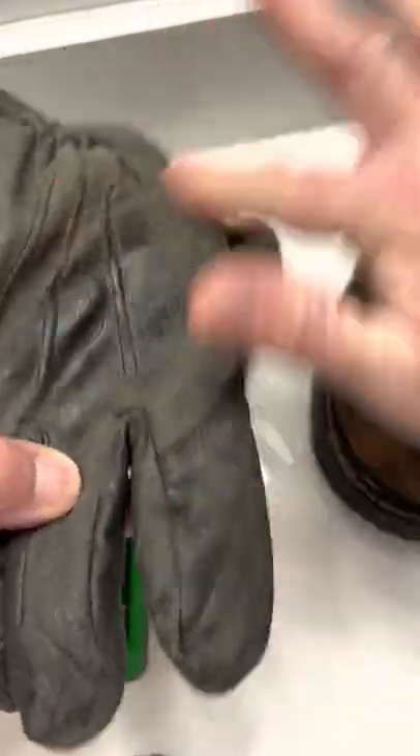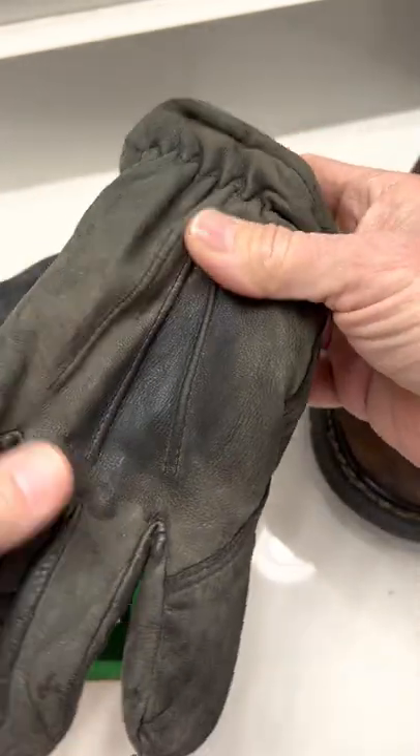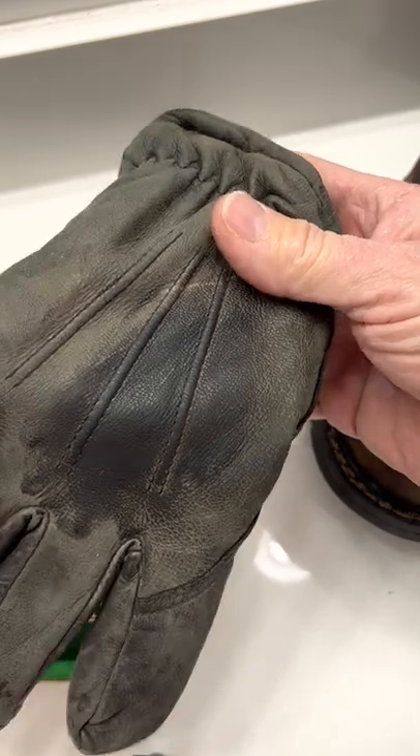I can give you a shot of it real quick here, just to show you how quick it works. You just put it on, spread it out as best you can, rub it in literally — and boom, look at that. It's coming back to life.